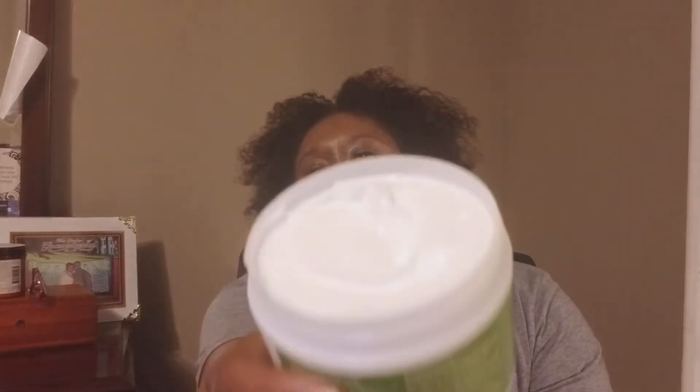I got the Obia Sweet Almond Heavy Cream! I cannot wait to try this. Oh, can you guys see that? Oh my goodness, it smells so good! Yes — the Obia Natural Sweet Almond Heavy Cream!